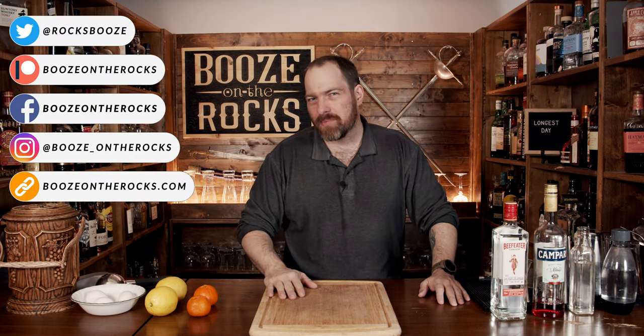Welcome to Booze on the Rocks. Today we're going to make the Longest Day. You might be wondering why that name sounds familiar — it was the name of a 1962 World War Two movie starring John Wayne. However, this cocktail has absolutely nothing to do with that. It was created by Catherine Pepper Stachek while she was at Attaboy.